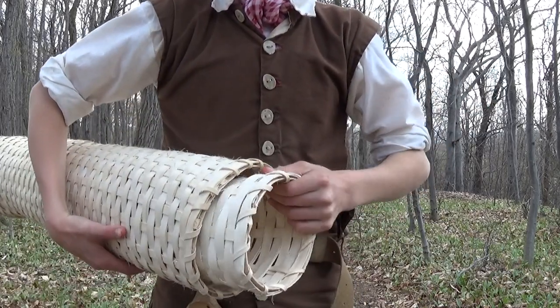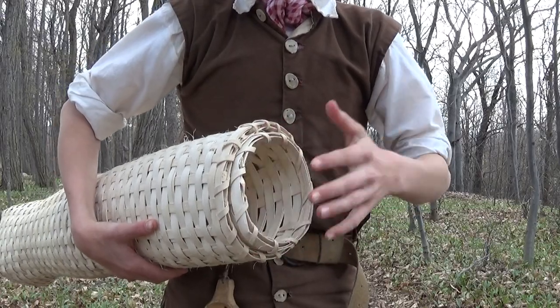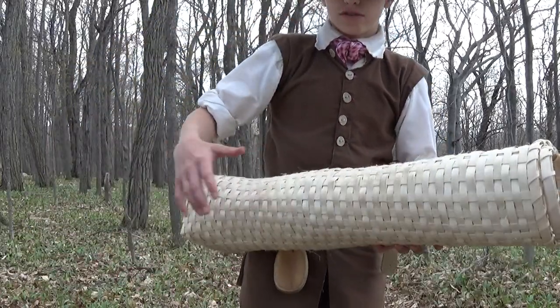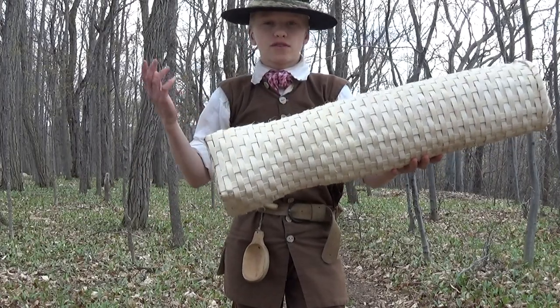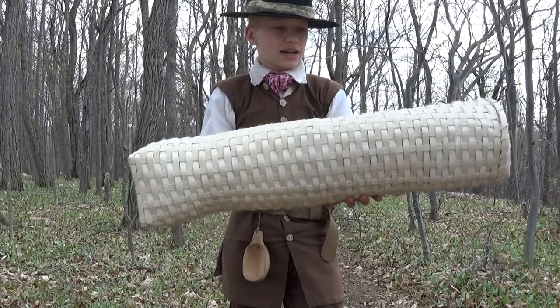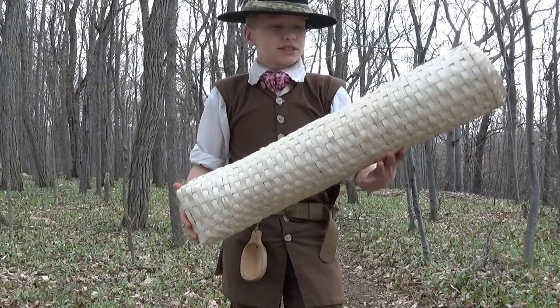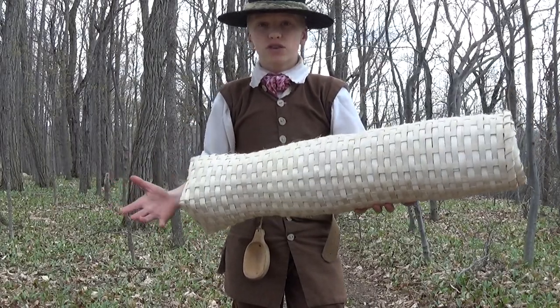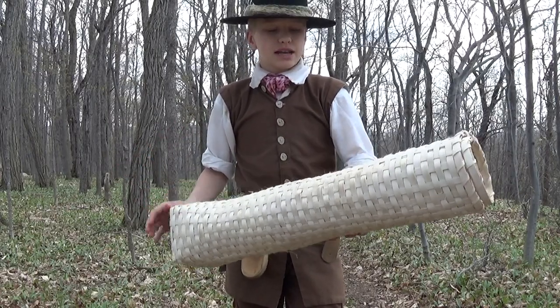The second reason why they get stuck in the basket is because fish don't have the ability to learn from their mistakes. So when they swim in, they don't have the knowledge to say 'I need to swim back out that way.' That really makes this basket very effective for not only eels, but any other kind of fish you want to catch — you just have to make it to that specific size.